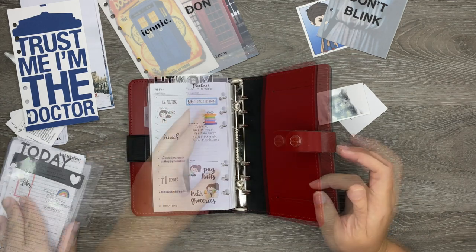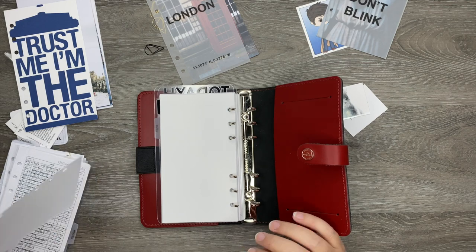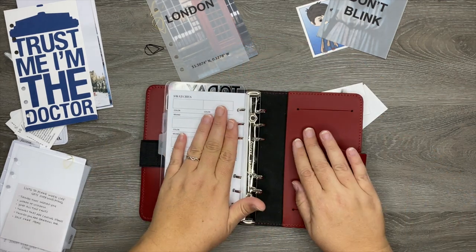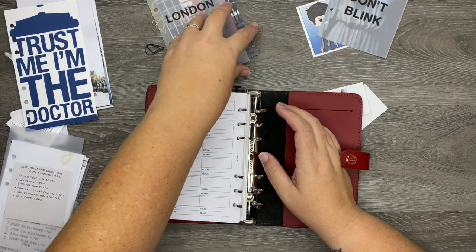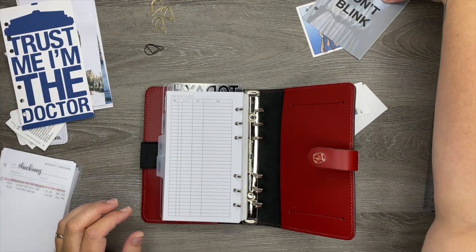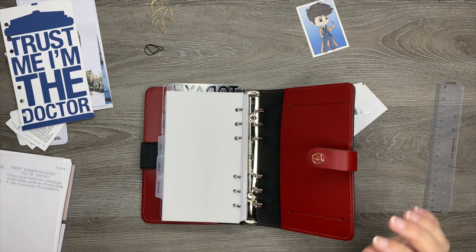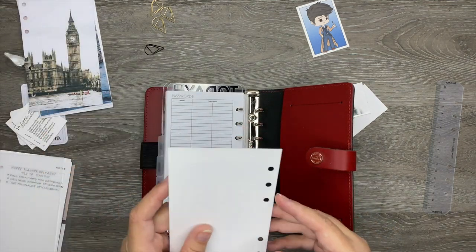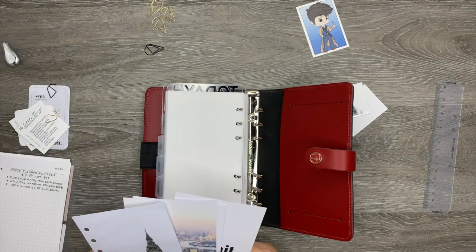The next section is lists, and I'll put a dashboard in front of it. I'll do a final flip-through so you can see the whole thing — I haven't quite mastered punching pages evenly so some hole punches are off. In front of my health section I'll put the London dashboard, and in front of the personal section I'll put the 'keep calm and don't blink' dashboard. This planner is going to be thicker than I'd like, but that's okay. In front of the notes section goes the one that says 'trust me, I'm the Doctor.'